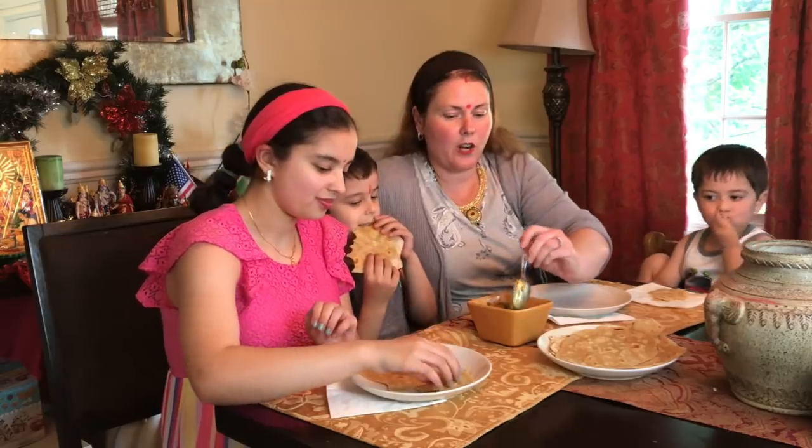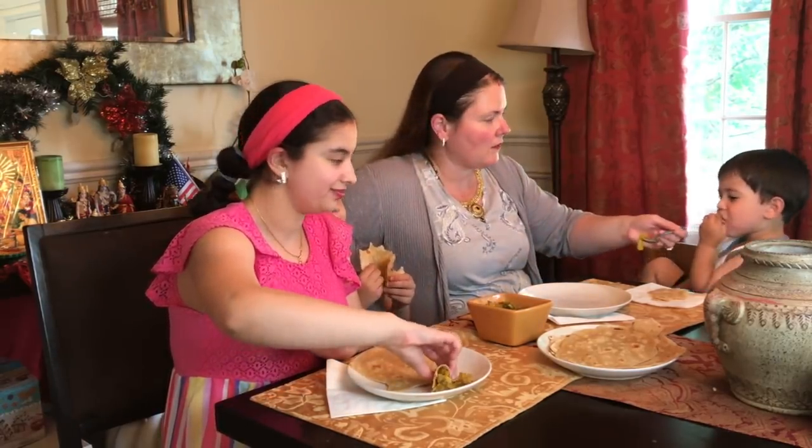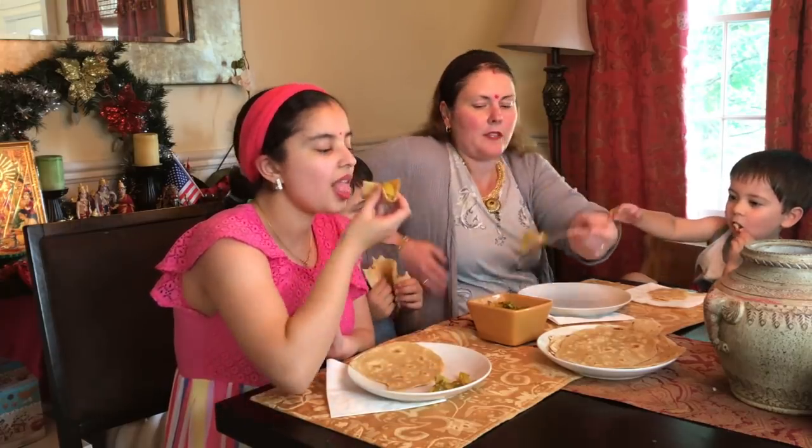Bottled gourd korma! Noah, do you want to try some bottled gourd korma? We can wrap it in your chapati — it's going to be delicious.